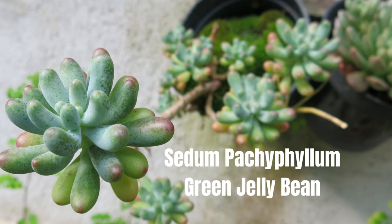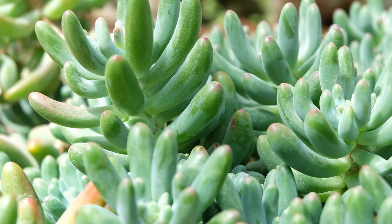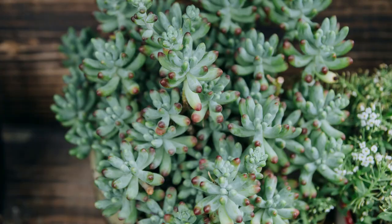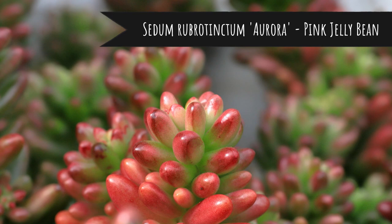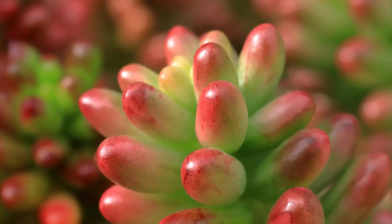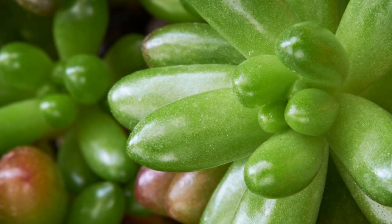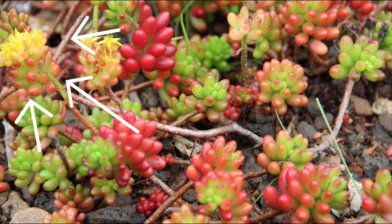Green jellybean is another cute trailing succulent. This sedum is known for its short, chubby, silvery-green leaves. They also get a red tip when grown in full sun. There's also a pink jellybean, another sedum favorite, with fleshy round leaves that spiral up from its stem and vary from pale green to pink and cream. These beauties also produce clusters of lemon-yellow flowers.